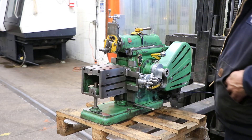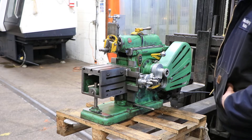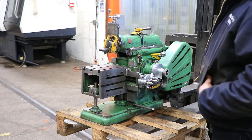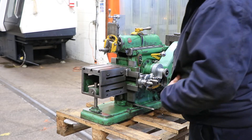We have a 7-inch Atlas Horizontal Bench Shaper, Model 7B Benchtop, serial number 010791. We're going to run it for you. Single phase.